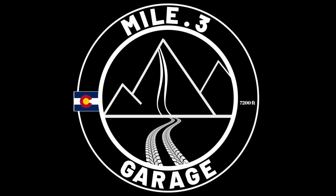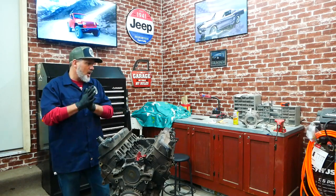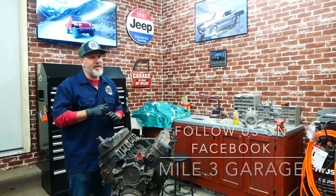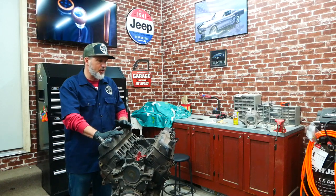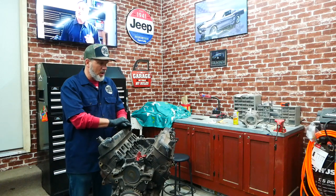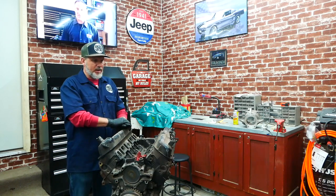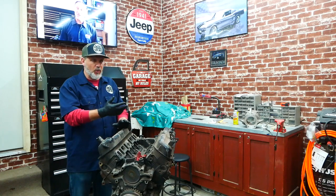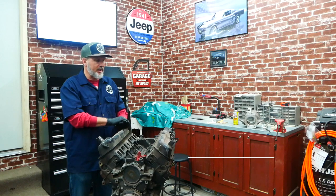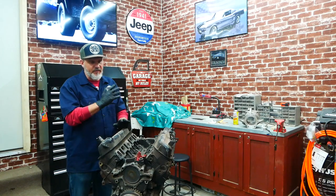I bought this Bronco from Matt's Garage on YouTube — you can check him out. He purchased a 1997 Explorer and pulled this 5.0 roller motor out of it to do an engine swap into the Bronco. This is the engine that came with the Bronco when I bought it, and from what he says it ran on the way home but was smoking, so obviously the rings could be bad or something like that.